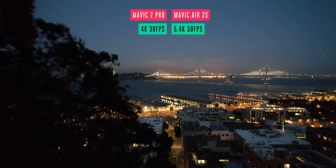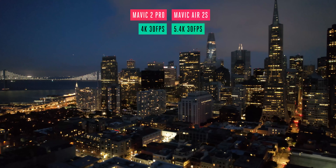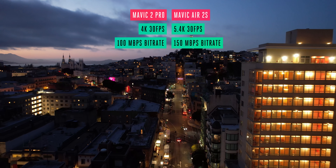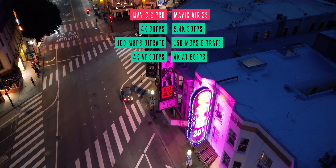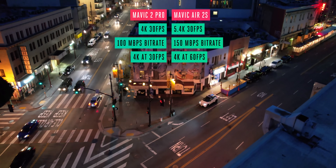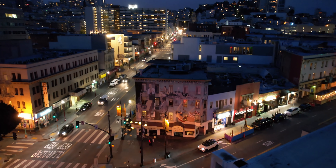The maximum video resolution is 5.4K compared to the 4K on the Mavic 2 Pro. The Air 2S's 4K video also has a higher bitrate than the Mavic 2 Pro, and it can shoot 4K at a higher frame rate too. So if you prioritize frames over resolution, you'll be glad to hear it can shoot 4K at 60fps with that 1-inch sensor.